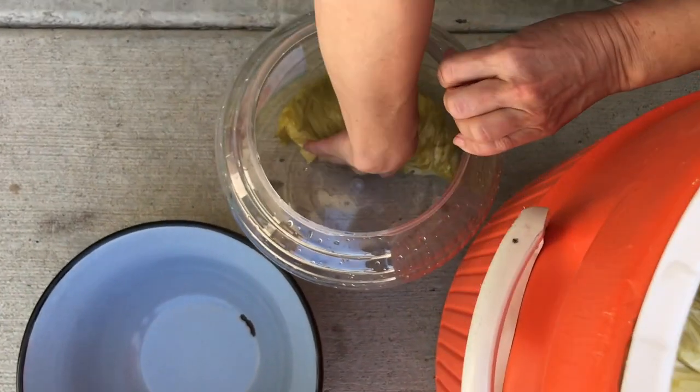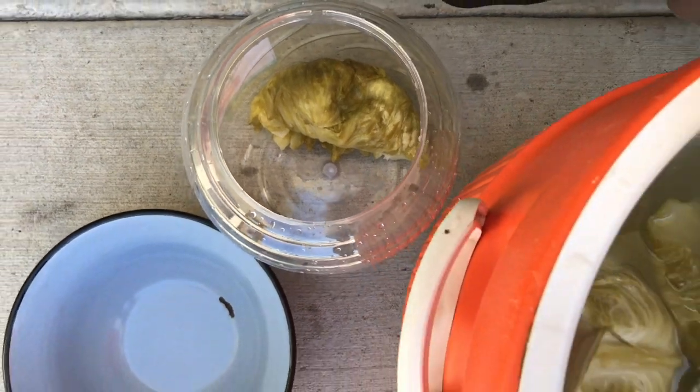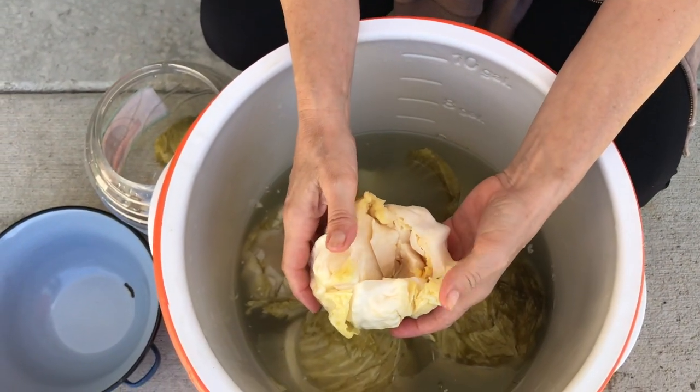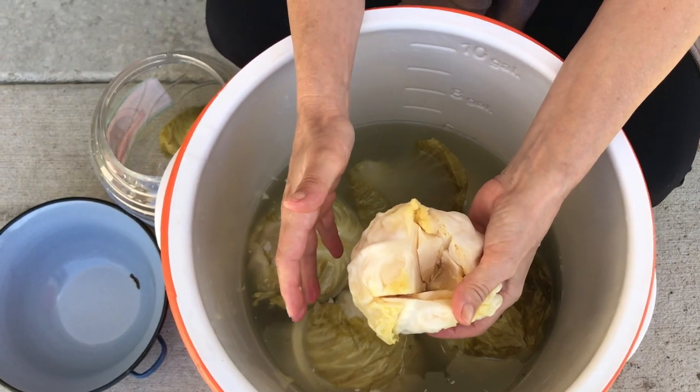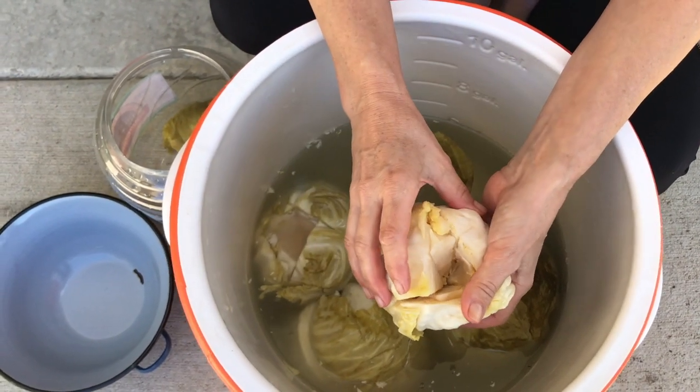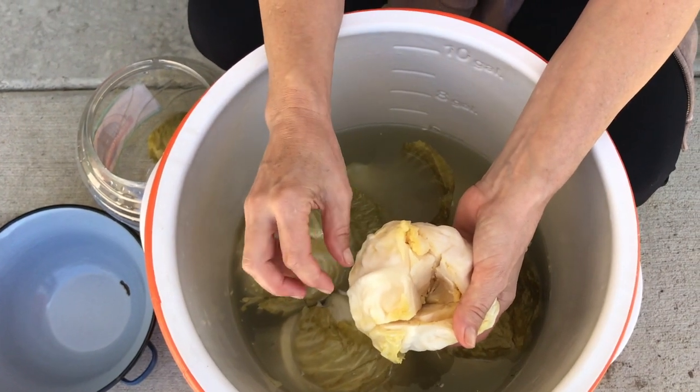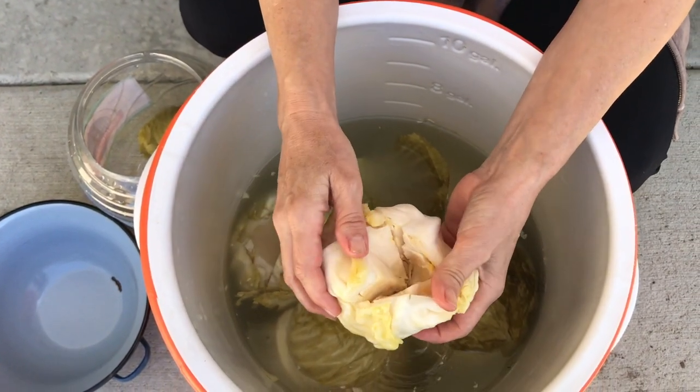Keep in mind that the pickling process will not stop completely even though we're transferring this kraut to the fridge — fermentation will continue, just much, much slower.